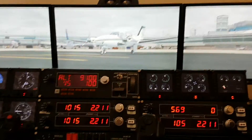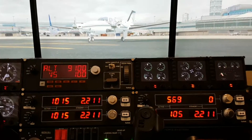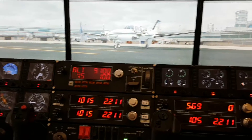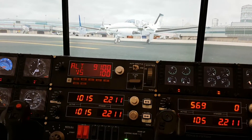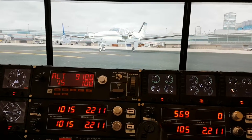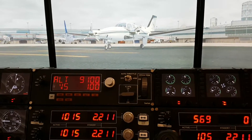Hey guys, here's another tips and tricks video for SPAD.NEXT. This one is specifically related to the cowl flap, so it's going to be a relatively short video. Anybody that's flying an aircraft with more than one cowl flap — like here I've got the Baron 58 loaded — will probably notice that the cowl flap functionality is not working when you go to import it.